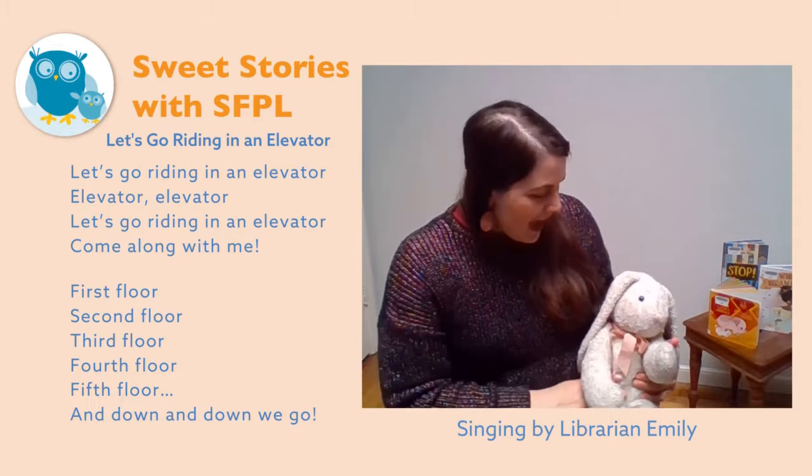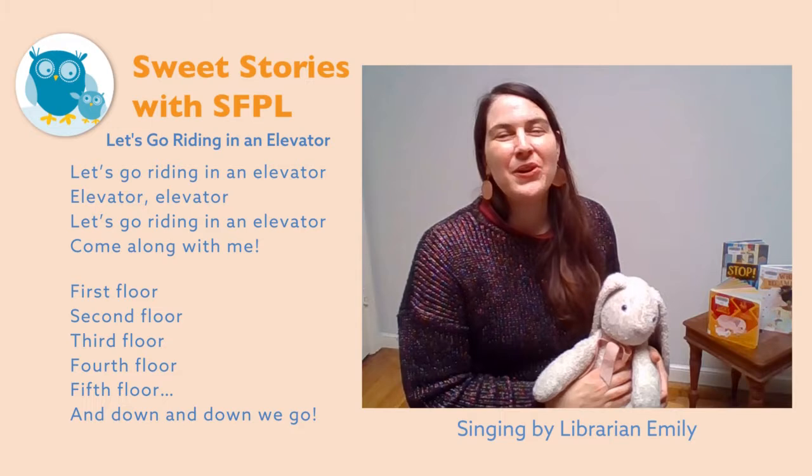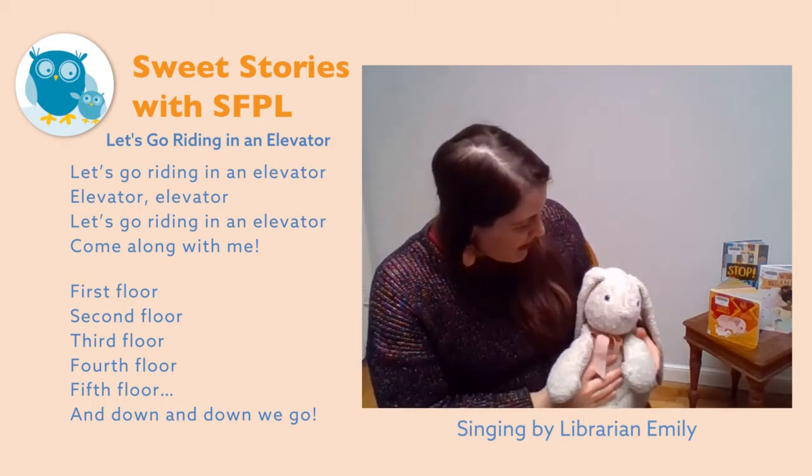Today I and Bunny will be helping you to learn a new song, and it's a fun one — a really fun little baby bounce that you can do with your baby.